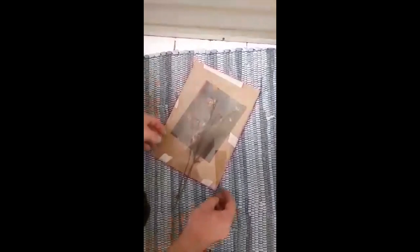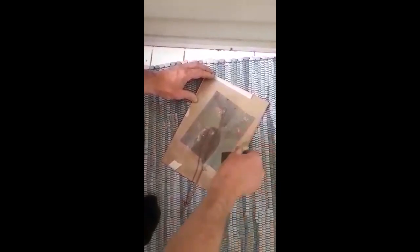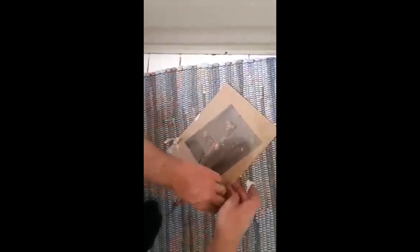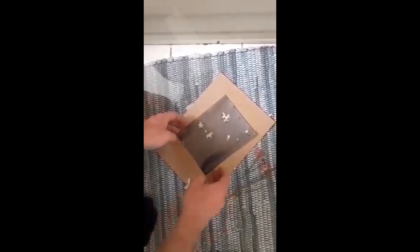Okay, so this is the first cyanotype — it's at about a 20-minute exposure to the sun. Just going to do the grand reveal. Now we have an image. Now what we need to do is just rinse this off in water.